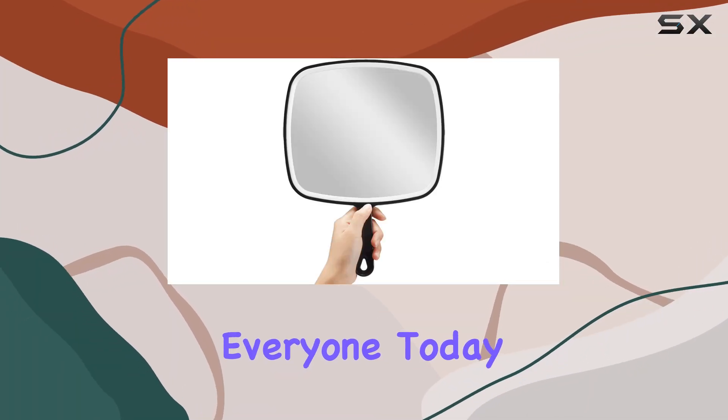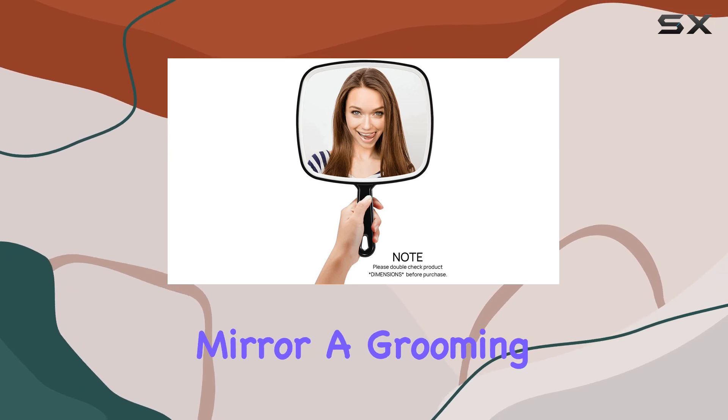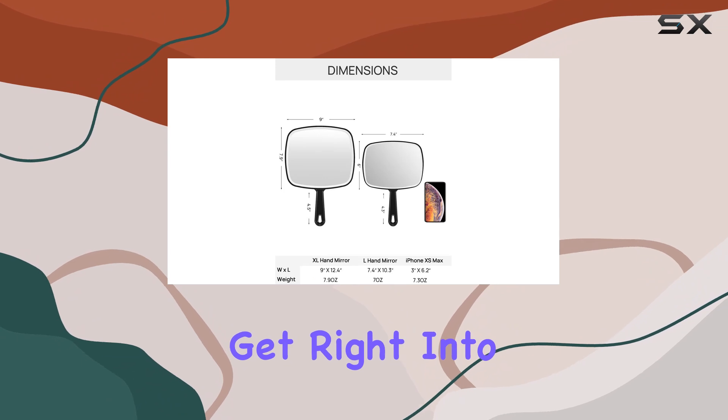Welcome back, everyone. Today, we're diving into the Omiro Extra Large Black Handheld Mirror, a grooming essential that's been making waves in the market. Let's get right into it.